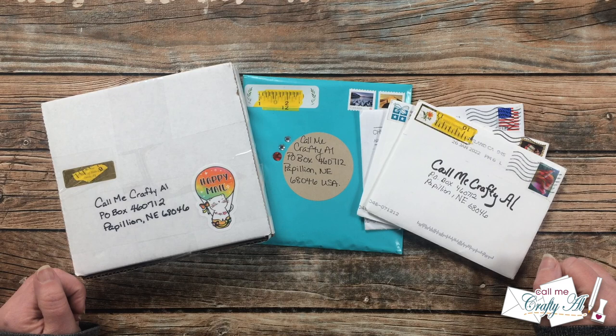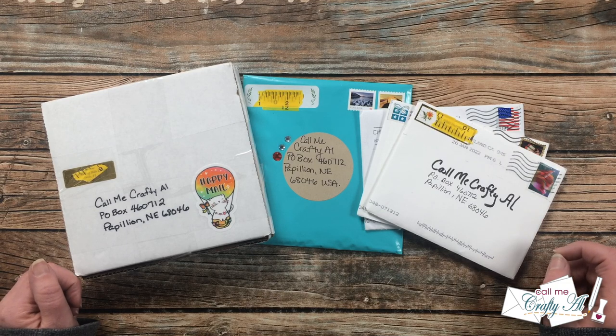Hello crafty friends, it's Alicia of the Call Me Crafty Al YouTube channel. It is the end of the month, which means it is time for the Show Us Your Sheet Load slash happy mail video. I hope you'll stick around and see what came in my P.O. box this month.